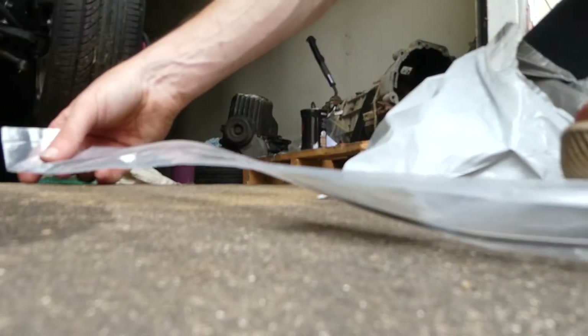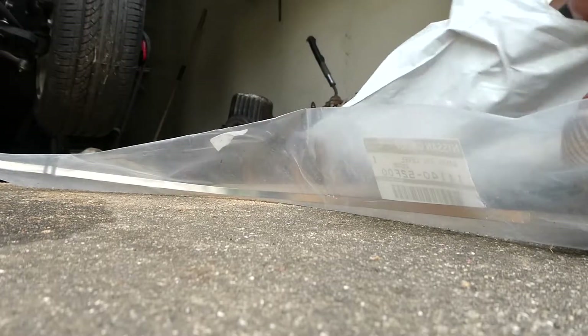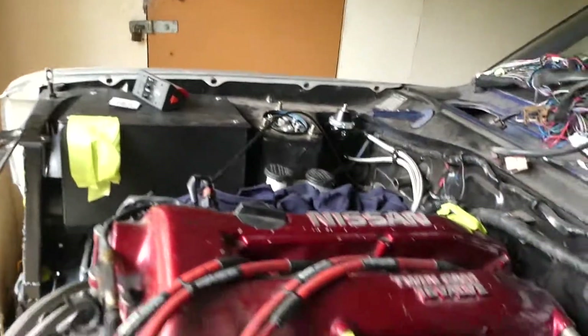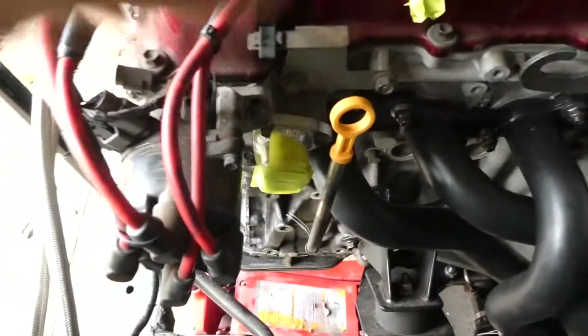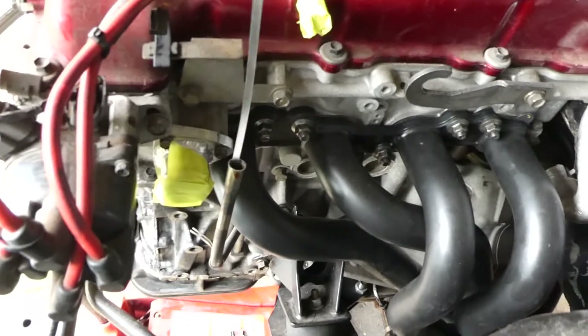Oil dipstick. Because some fuckwit somewhere along the way, in one of the workshops decided they wanted it. What a bunch of fuckwits. Looks good there, doesn't it? And there's oil in there too. Gotta keep some oil in there. Perfect.